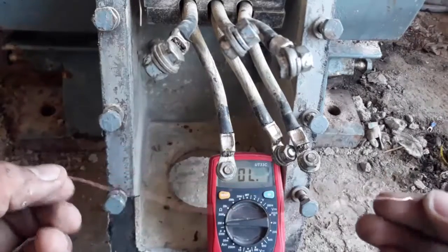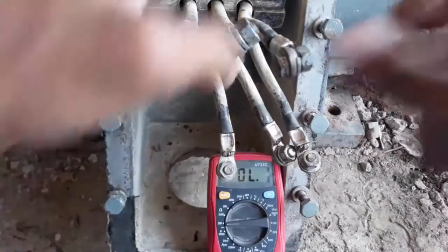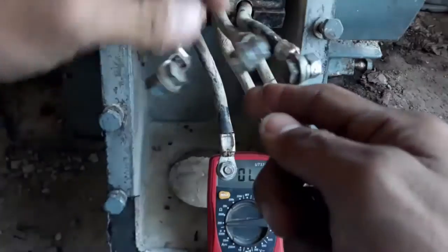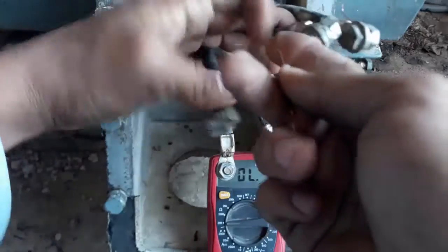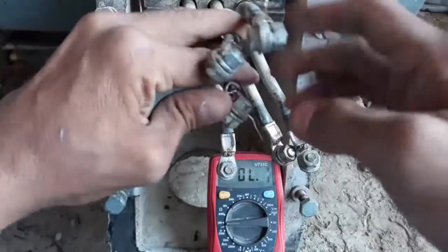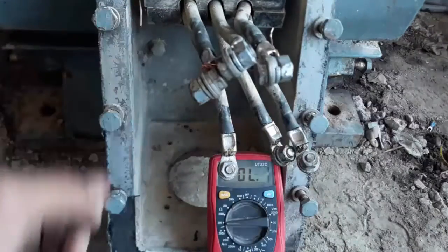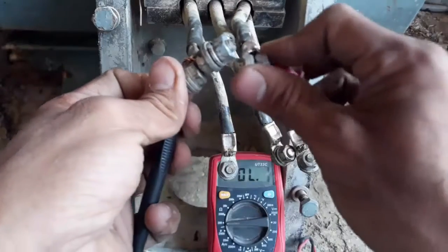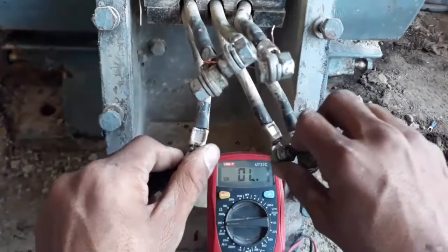After that I will take an uninsulated wire and make a star point by shorting either the upper side or the lower side of the connections. I will select the upper side of the three connections and make a common point — this is the star point. When I create a star point, the resistance between one wire and the other will be shown.